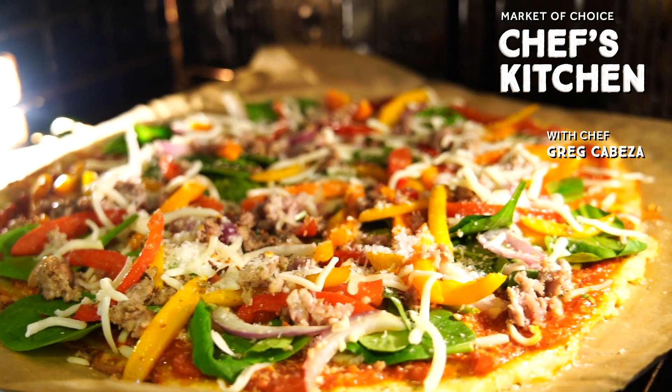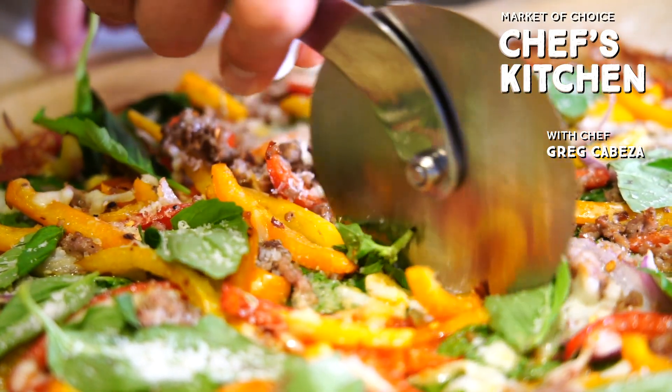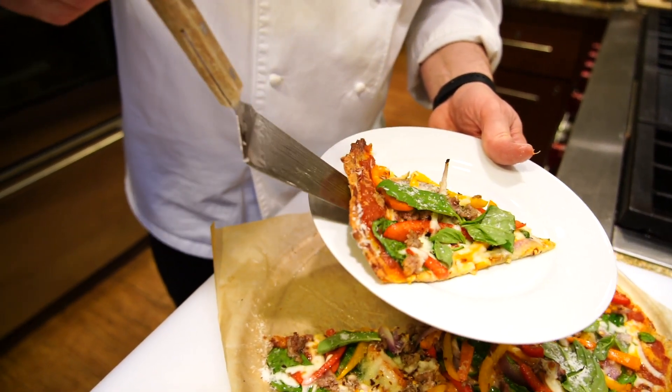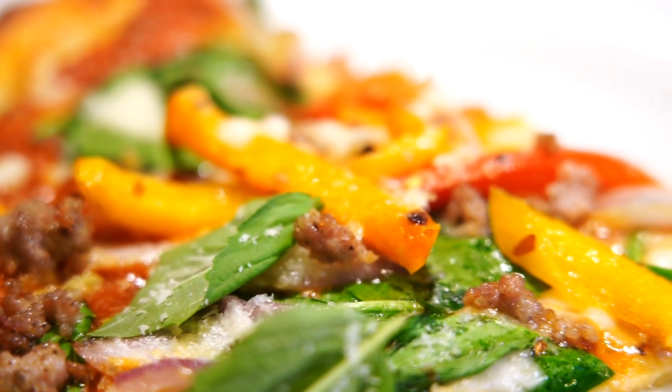Today we are going to be making a keto pizza. It's an excellent choice for those on the keto diet trying to cut carbs. It's very easy to make, it's versatile, and it's made with a dough that starts with cheese. Sounds a little odd, but it is delicious.